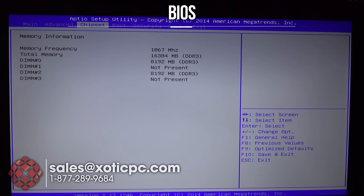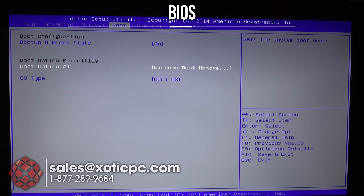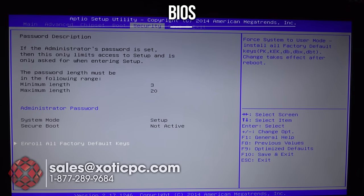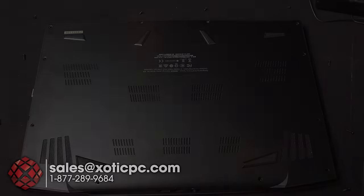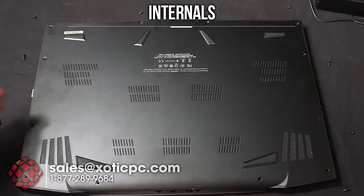It shows the RAM installed, boot options, and the boot Num Lock state so you can have the 10-key numbers on or off. Boot option one, OS type set to UEFI OS. Under Security you can set an administrator password or enroll factory default keys. Then Save and Exit — we'll hit F10, but we don't want to save, so escape and reset without saving.